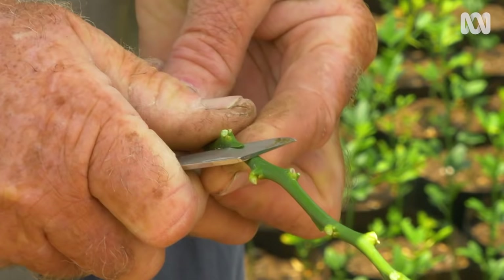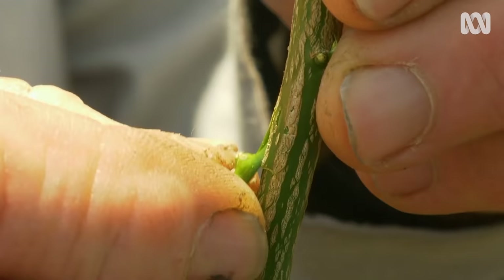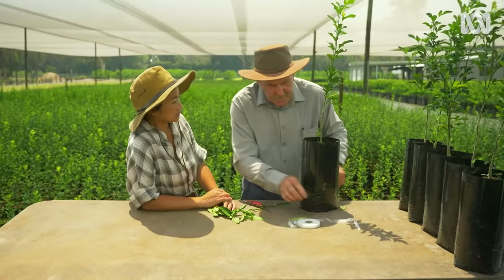And then we cut a bud — like that. It's important that it has a nice flat surface. Try not to put your fingers on the face of the bud. So then you just fit it in like that, slip it in — it becomes part of the tree.